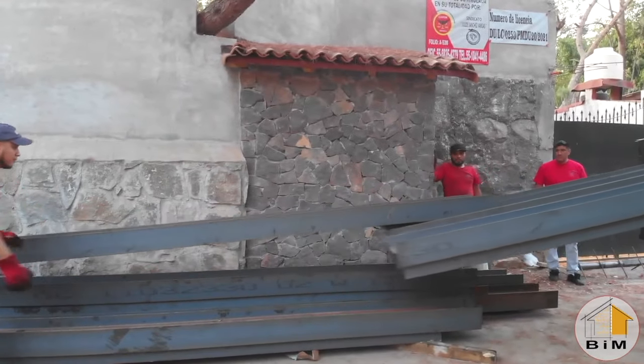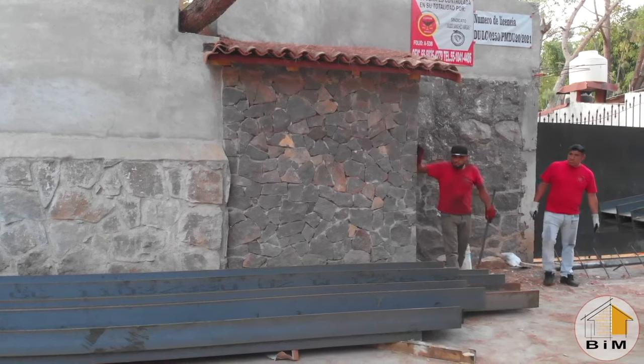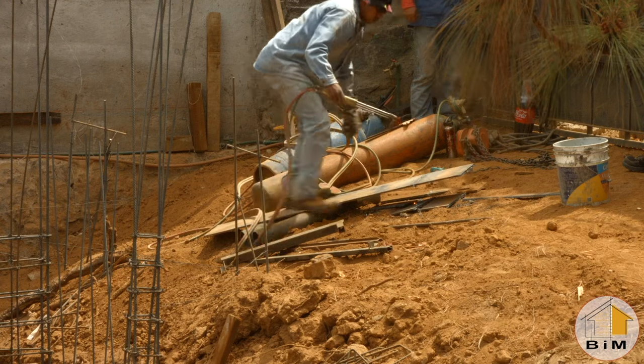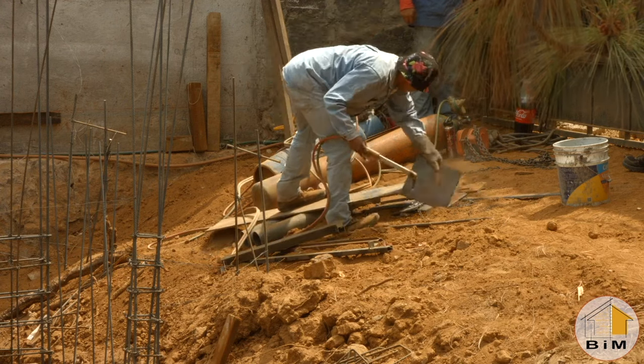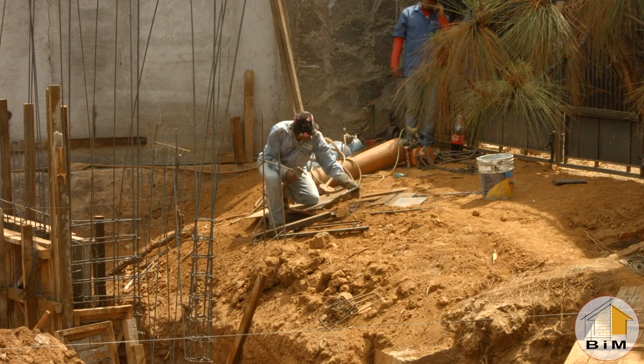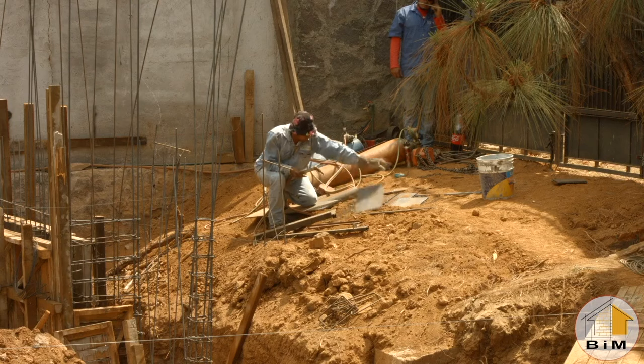The steel beams have all been delivered and they're stacked down in the street waiting for installation. Today the installation process happens and the guys are working on creating these steel plaques that have to be positioned everywhere where a steel beam rests on top of one of the concrete columns.